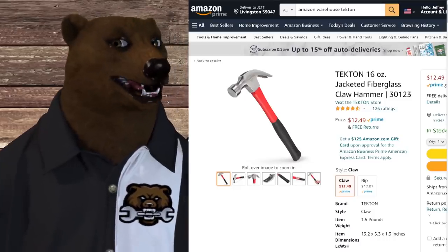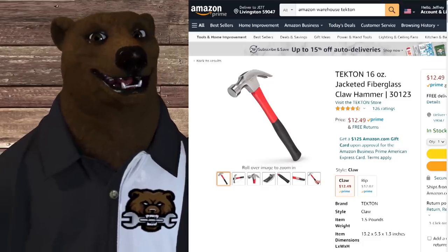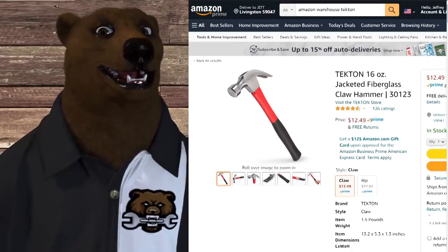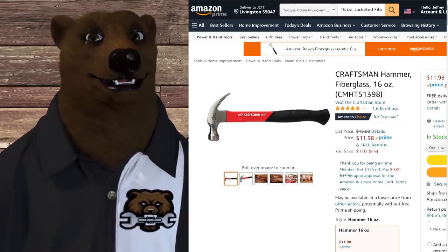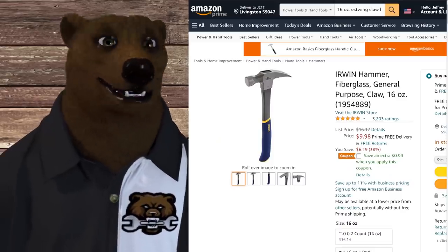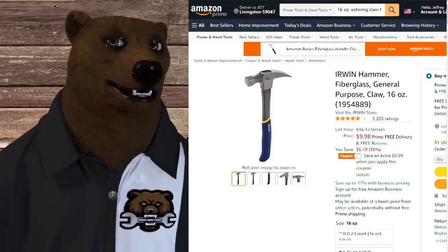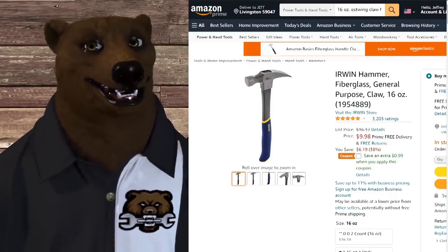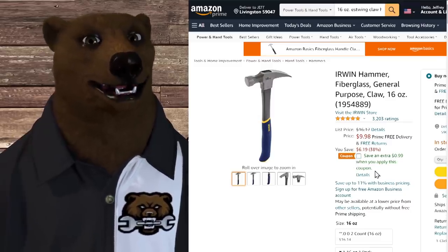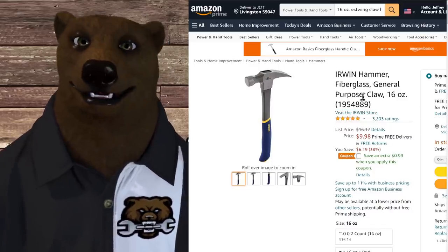And then there's a hammer — really? A Tekton 16-ounce jacketed fiberglass claw hammer for $12.49. Well, you can pick up the Craftsman for $11.98, or even the Irwin. Both have lifetime warranties and you can return them to Lowe's. The Irwin comes in at $9.98, and you get an extra buck off when you clip the little coupon. I'll probably put a link to some of this stuff below so you can figure out what else you might want.